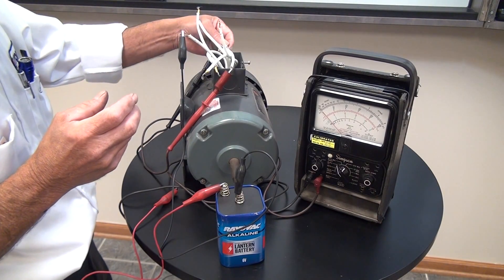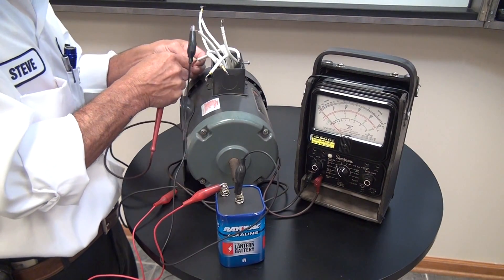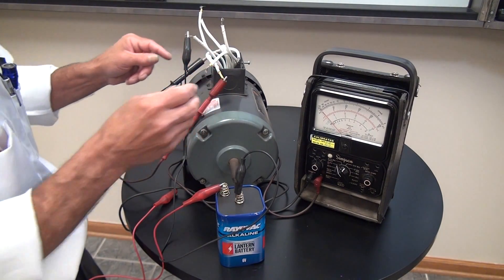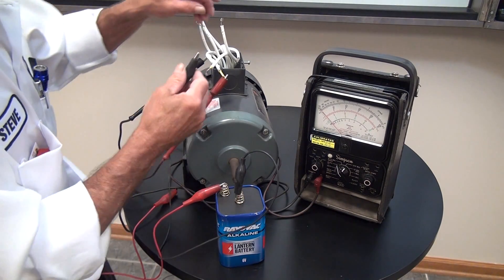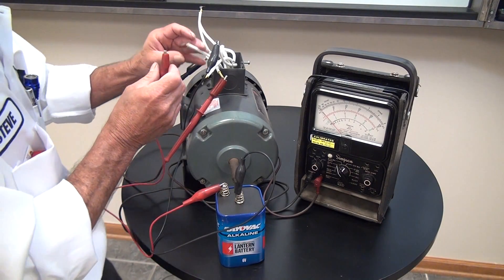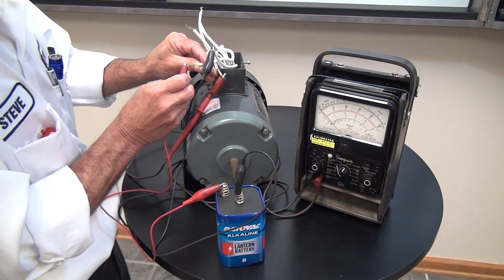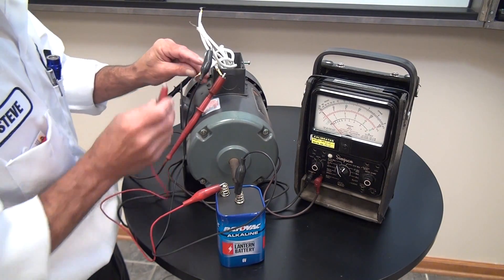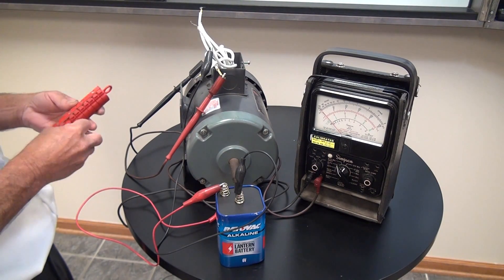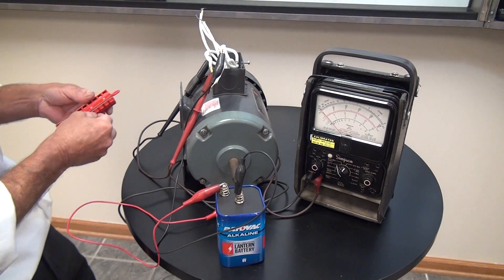Now the last two — we need to find number two and number five. These are our last two leads without numbers. We're going to put the negative terminal of the battery on number nine and flash the positive terminal to number eight. We have an upscale deflection, so the positive lead will be number two and the negative lead will be number five.